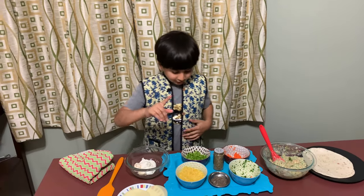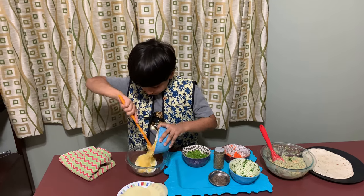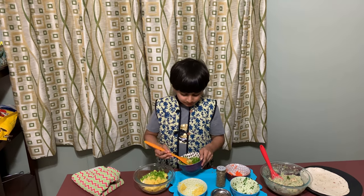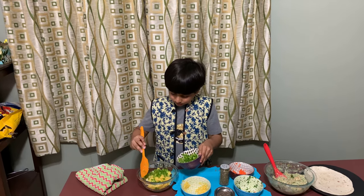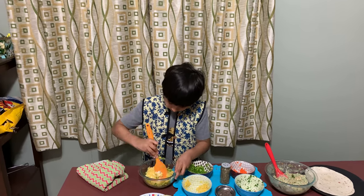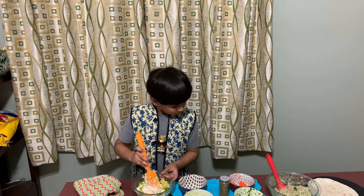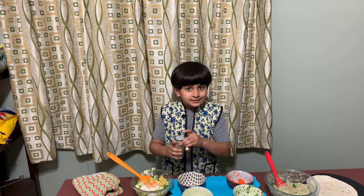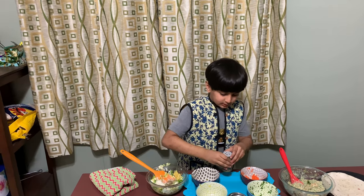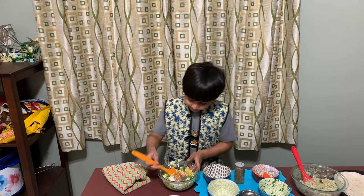So we'll put the chopped corn into the bowl, then we'll add some chopped bell pepper and mix the mixture. Now we'll add the secret seasoning and some black pepper, and mix it all together.